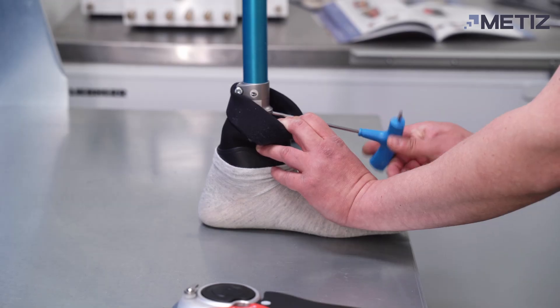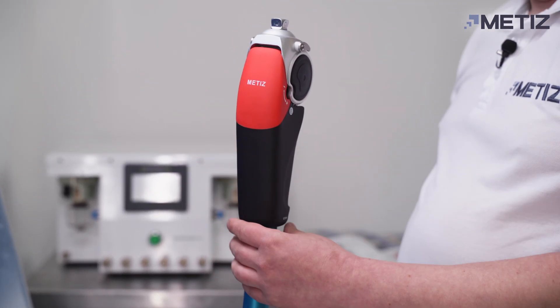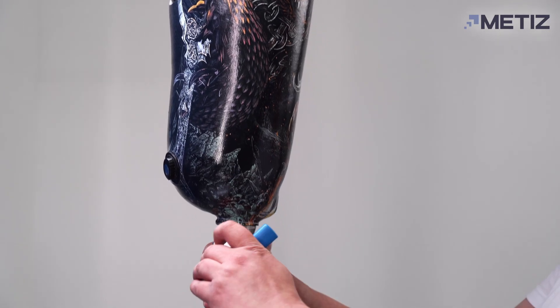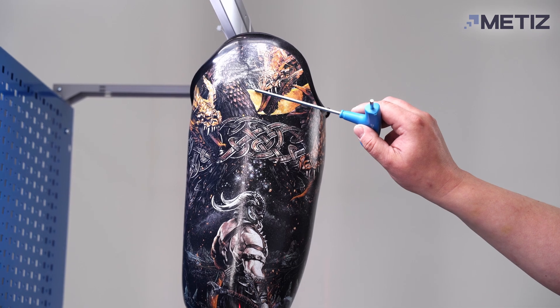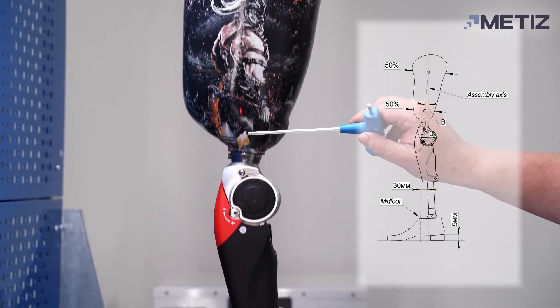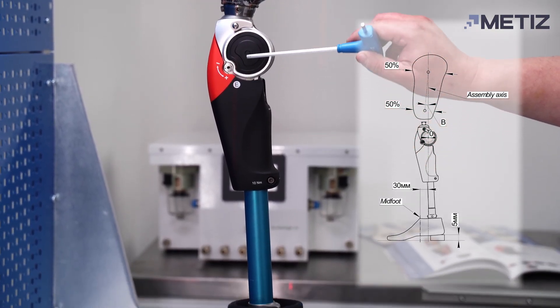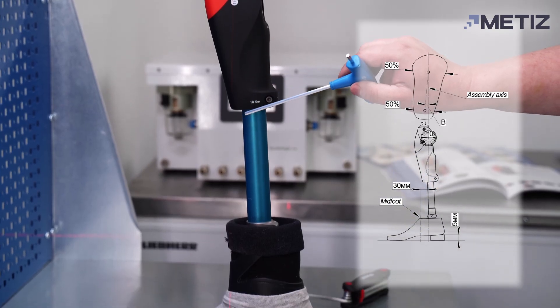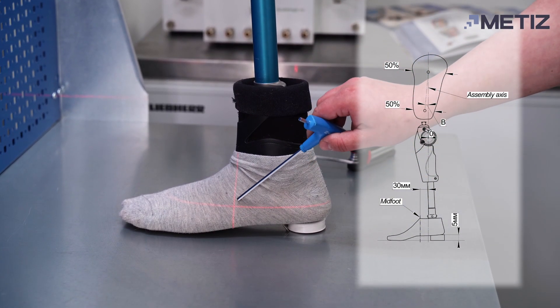For the initial assembly of the prosthesis, use the construction diagram provided in the product passport. The prosthesis assembly axis in the sagittal plane should pass through the middle of the proximal part of the lateral side of the socket, the center of rotation of the knee joint, and at a distance of 30 mm from the midline of the foot to the heel.